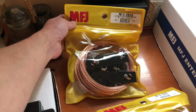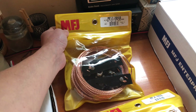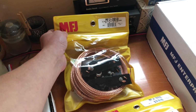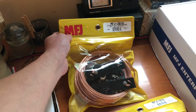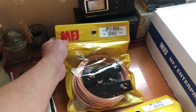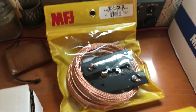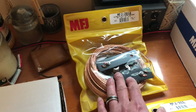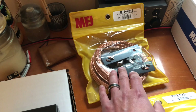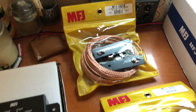Also, very excited to get up in the air is the MFJ 2010. This is an ultralight, off-center fed, wire dipole rated for 40 to 6 meters — so you got 40 meter, 20 meter, 10 meter, and 6 meter. All made in the USA. All these products are made in the USA. Really looking forward to getting that up. It's already got your SO-239 connector right there for your coax, so that should be fun.